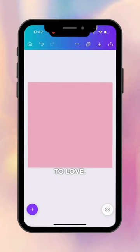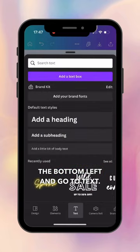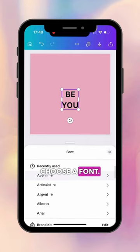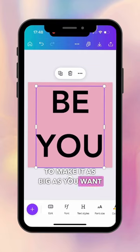Here's a Canva hack that you're going to love. Start with a blank template in Canva, hit the plus on the bottom left and go to text. Type the text you want on the design, then go across to font and choose a font, and drag it on the screen to make it as big as you want.